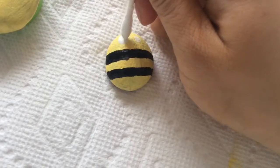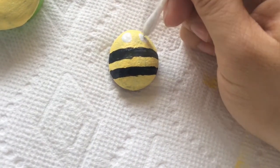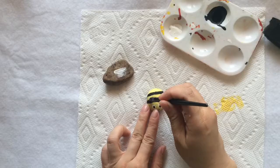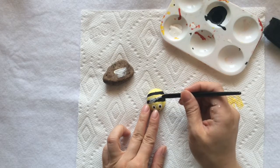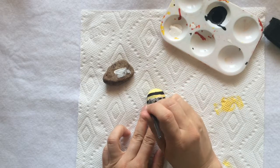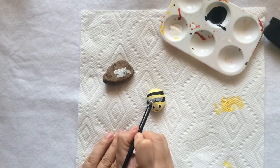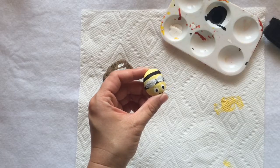Using the same way I did with the ladybugs, draw the eyes on the bumble bee — or maybe even a smiling face. Now the wings. I like to just wipe off the excess paint on another rock, because I'm going to cover the rocks with another color paint anyway. It looks cute, I like it.